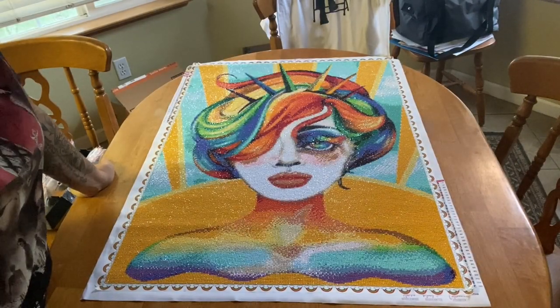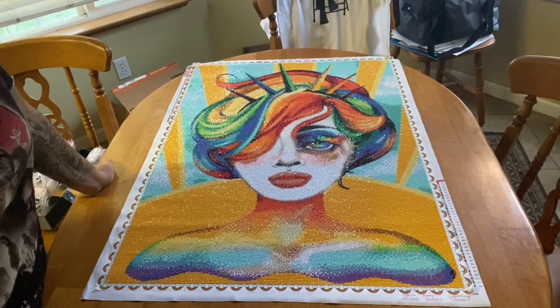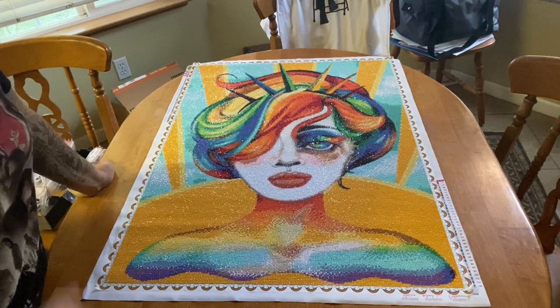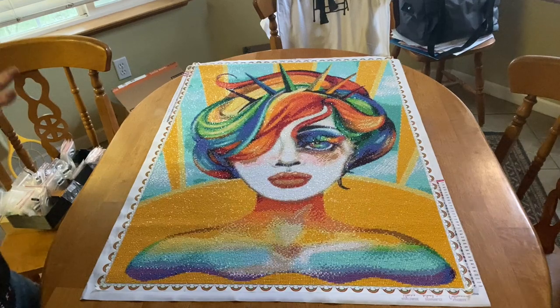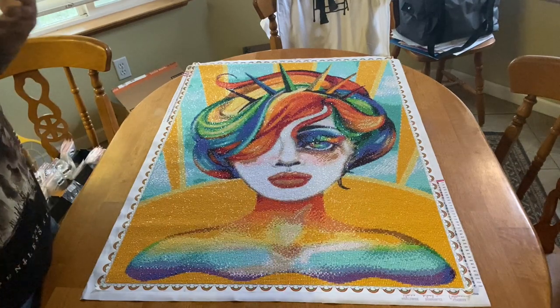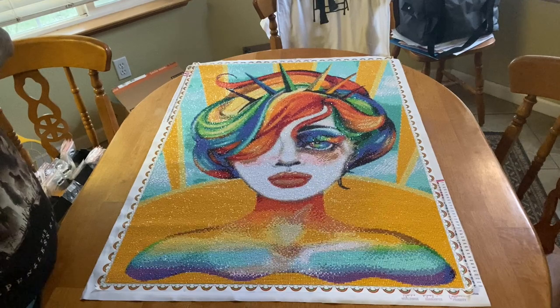Hey everyone, this is Marina from Diamond Painting with the Besties. How are you? I hope everyone's doing well today. We have a post review — I'm sorry I didn't get this done earlier today. This is Thursday right now, so you guys are going to see this tomorrow.